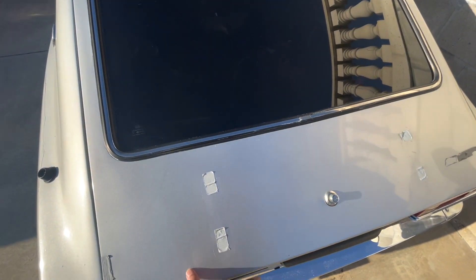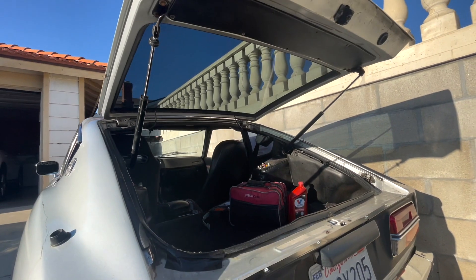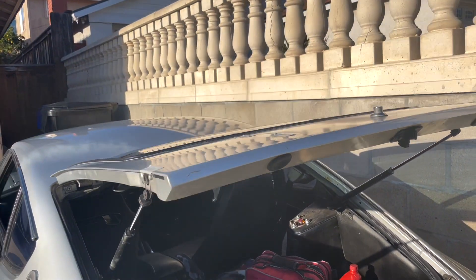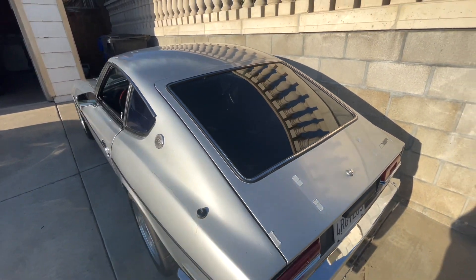Here's what it looks like from the inside. That's it — quick little video, tint on the Z.